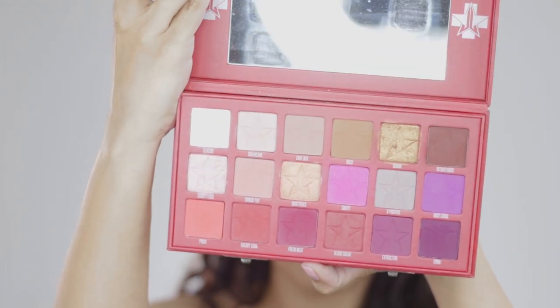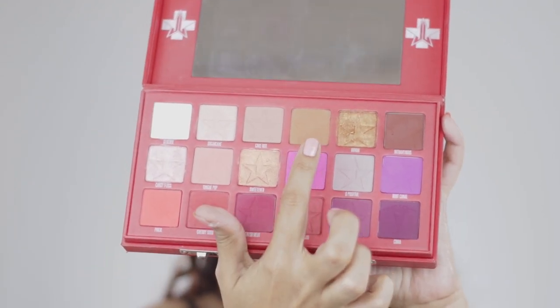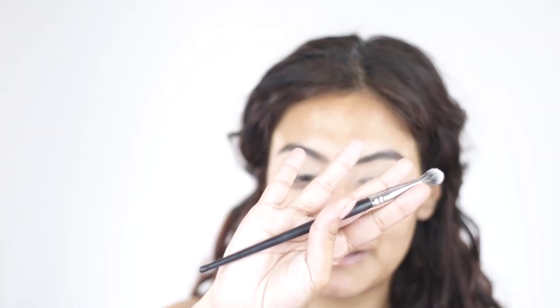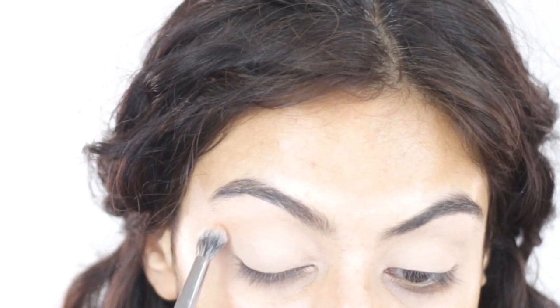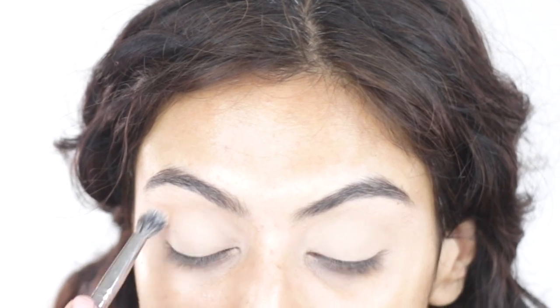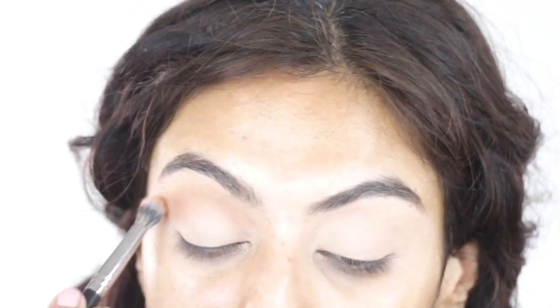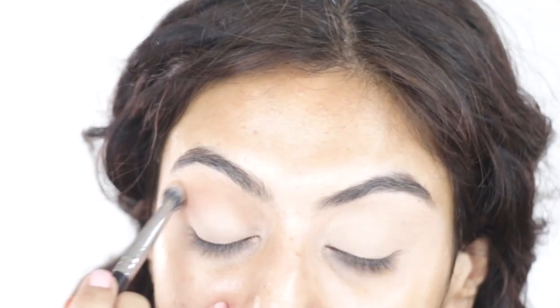For eyes I'm using my Blood Sugar palette. I'm going to dip into this light shade first, tapping off the excess with my pack 204 brush and using it as a transition color. With any Jeffree Star palette, don't let the shades fool you — they're always darker than they appear in the pan. Even though this looked like a really light shade, it can be built up a lot, but I'm keeping it light for the transition.